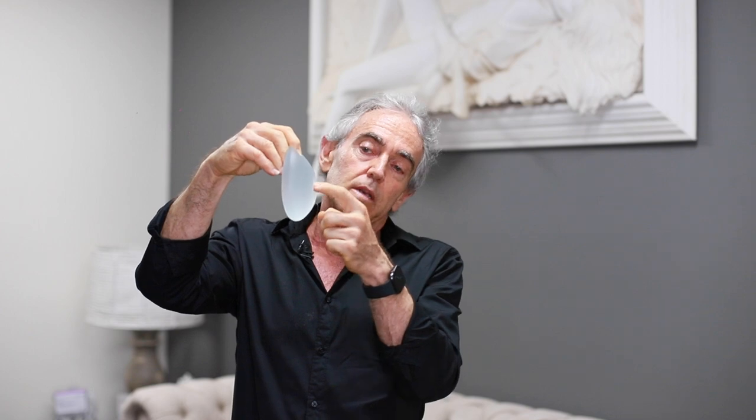The round implant is different in that it has more fullness above the nipple. The nipple sits centrally in the middle of the implant, which gives more fullness above the nipple for those people that are really hollow above the breast.